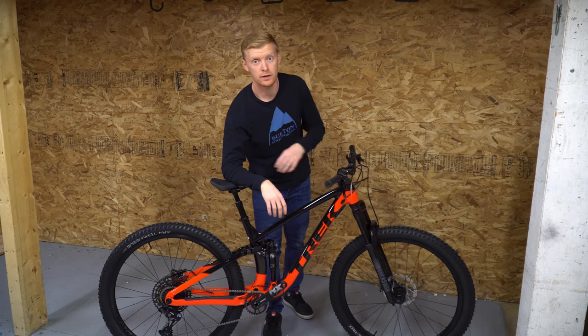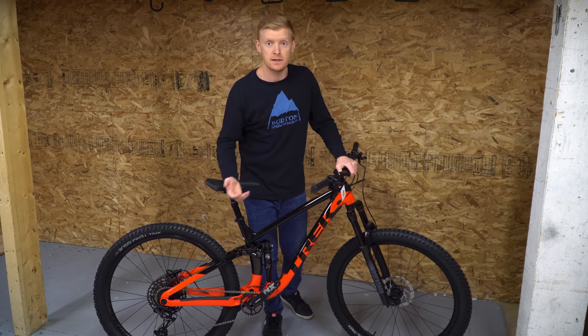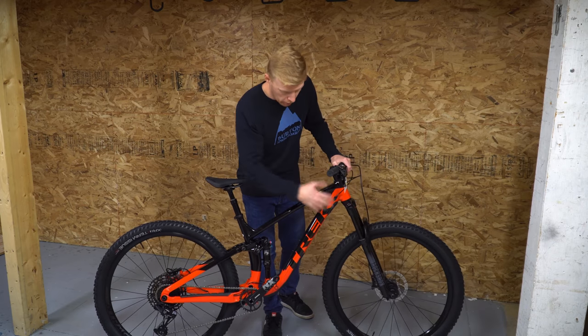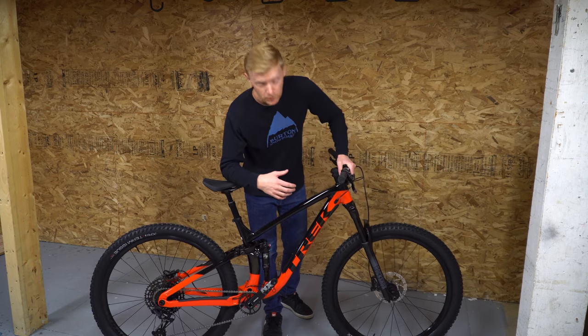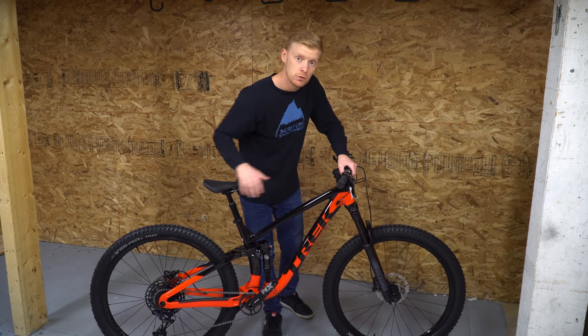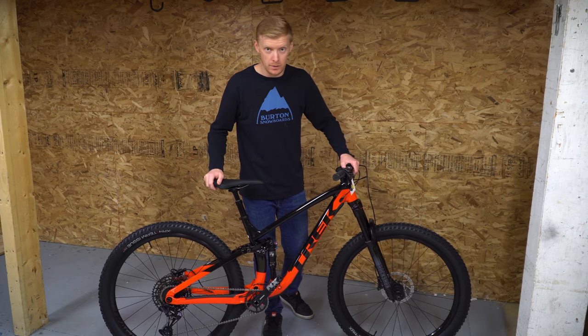The brakes are good — they have the BL-M4100. They're going to have a lot more bite than the Fuel EX5 brakes by a big amount: larger reservoir, better cooling. Overall you are just going to get better performance out of these brakes. Remember, the Fuel EX5 brakes are the same brakes that are on a Marlin 7, so this is a big upgrade.